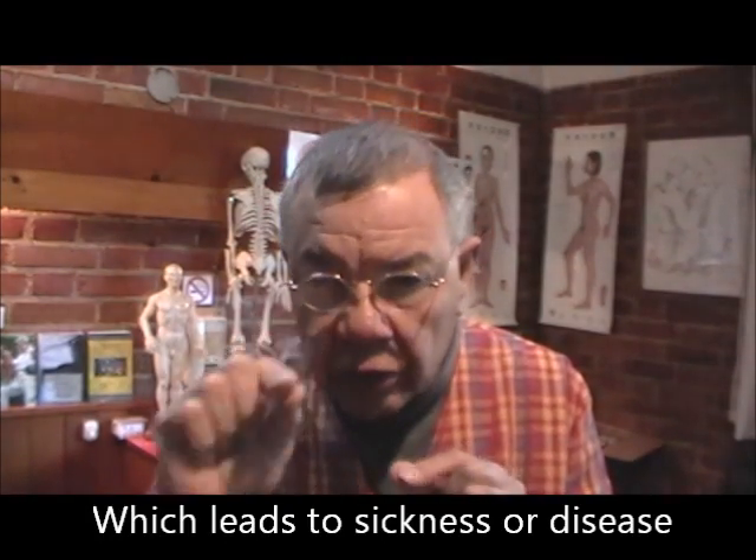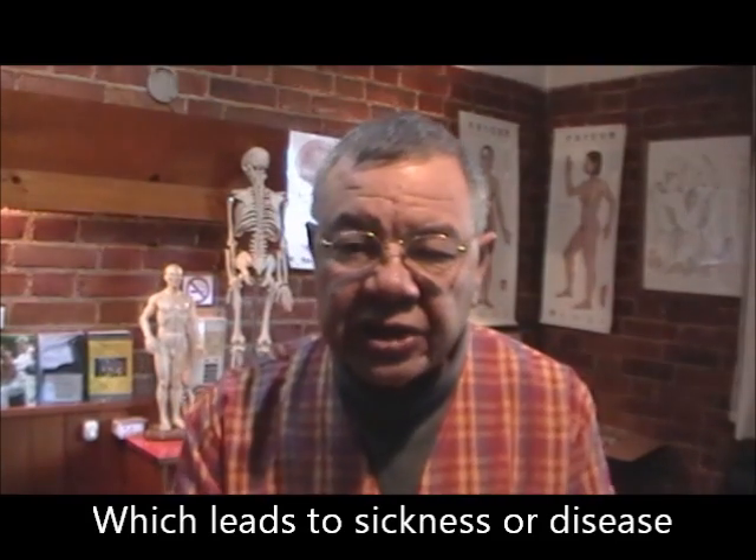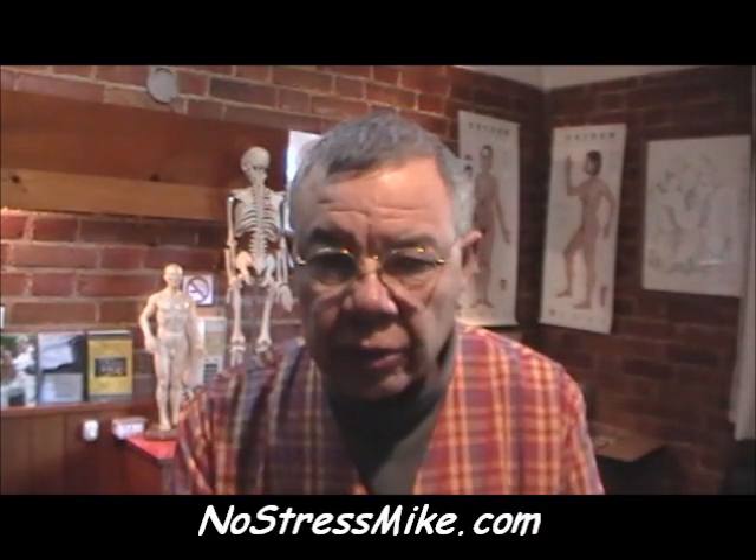So look for the feet. When one foot shortens, that tells you there's a problem. Everything is based on the one foot being shortened.